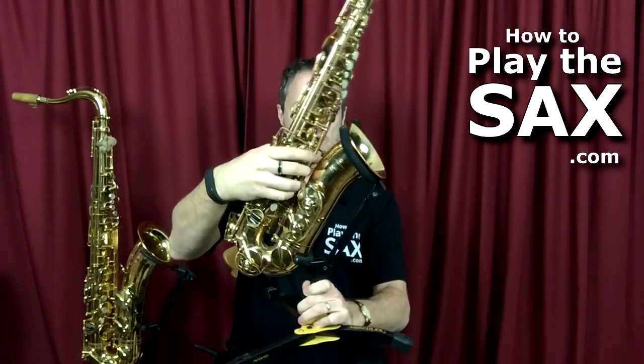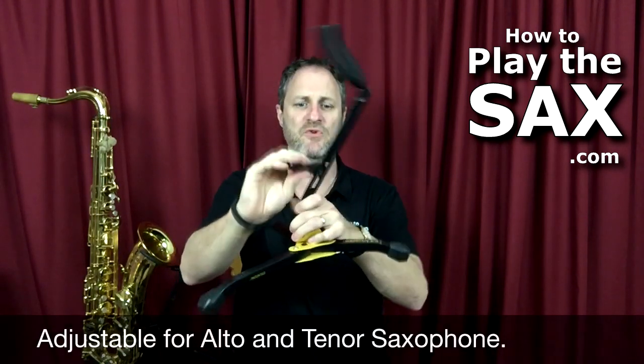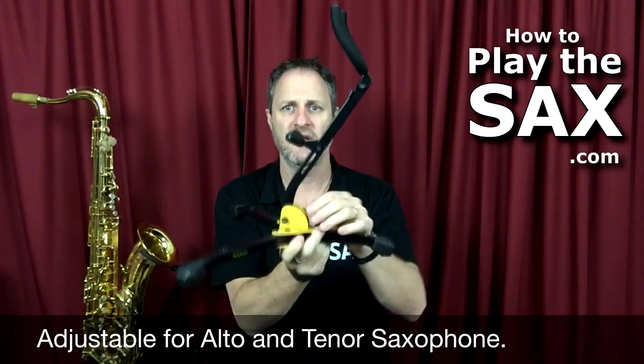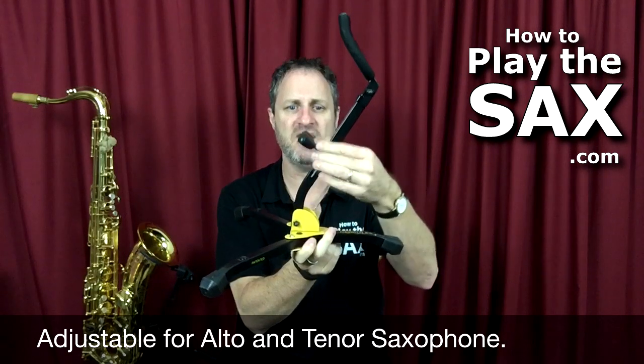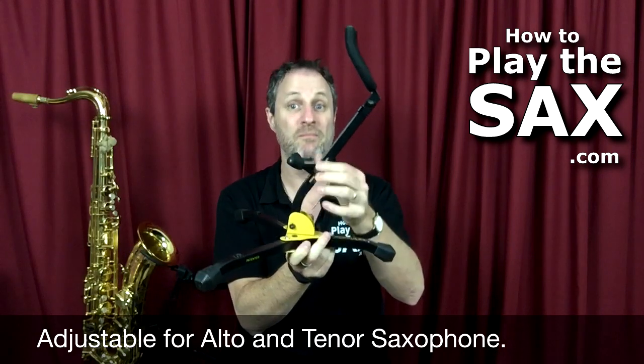The Hercules DS533BB. It's very sturdy, made of metal. This little guy here is the main where the saxophone actually rests. Here's one I prepared earlier — that's how it goes just like that. What you can do is this little guy at the bottom moves up and down. You can set it up high for your alto sax or you can set it down low for your tenor sax.